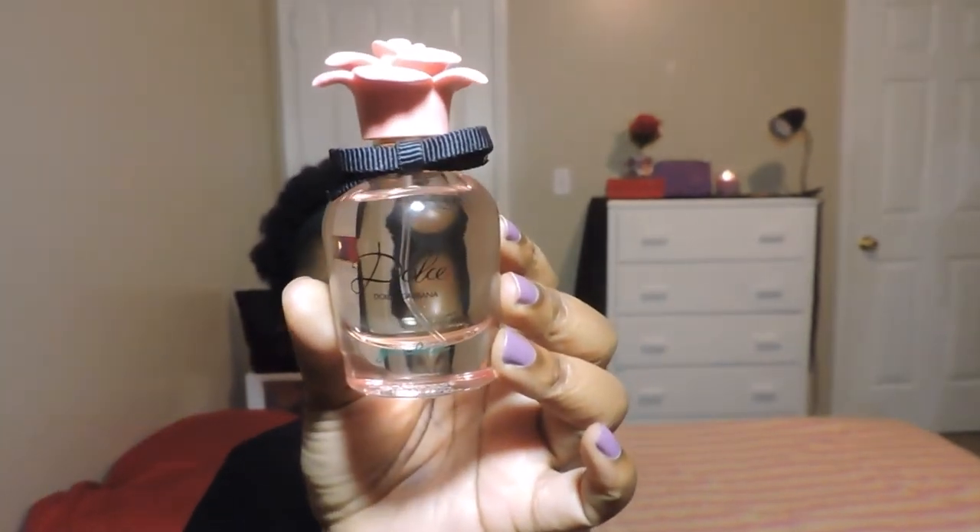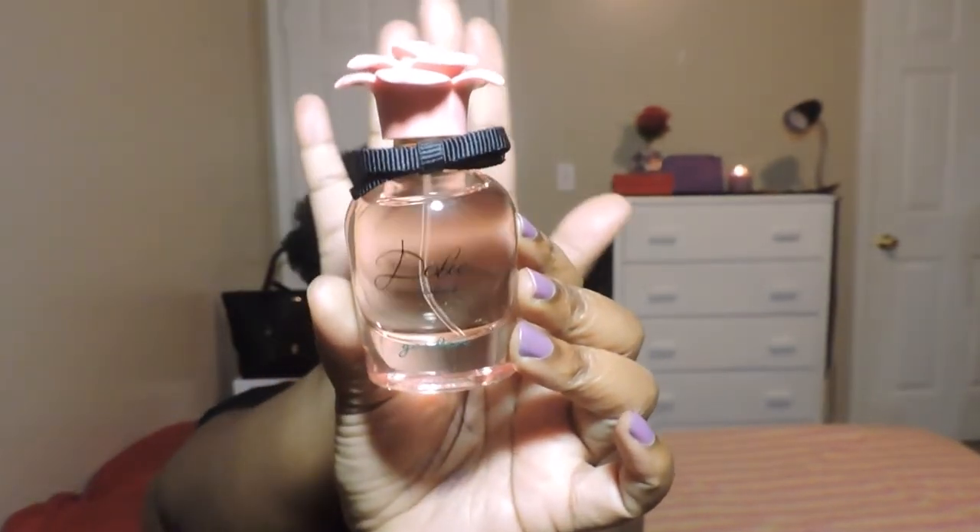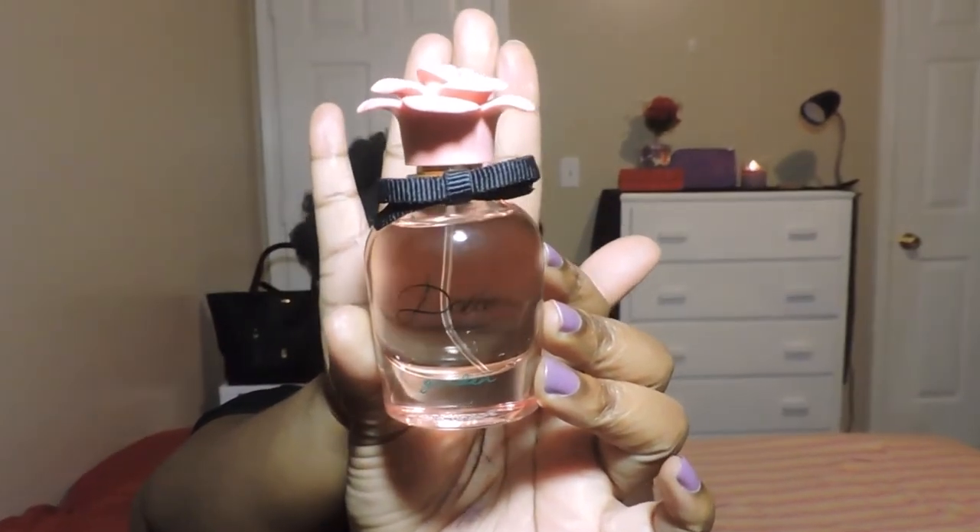Let me show you what it looks like up close. I like the little bow tie that comes with it — it matches the bow tie on the box. And I like the simple cap that is a pink flower; it looks like a rose to me in particular.